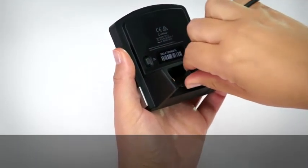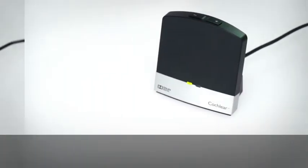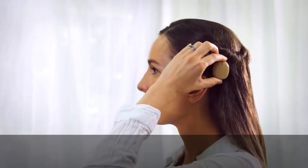Plug the power cable into the micro USB socket on your TV Streamer and connect it to the wall power outlet. The TV Streamer power indicator will light green.